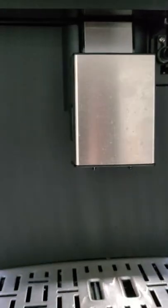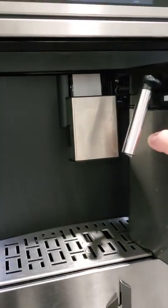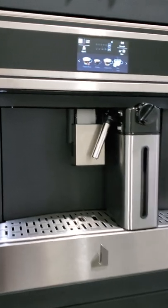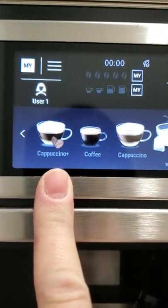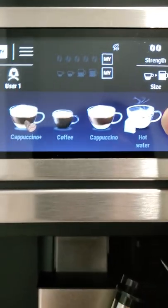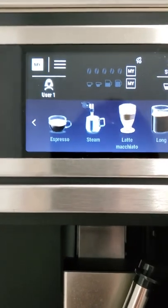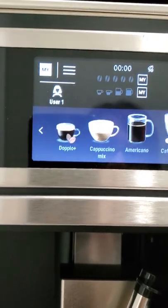There's this little spout here, and that spout will be either for your cappuccino frothing or your milk insert. So let's just say I'm going to put my milk in here. There is a wide variety of drinks — the cappuccino plus is just more coffee than milk, regular cappuccino, hot water, espresso, steam, latte macchiato, all these kinds.